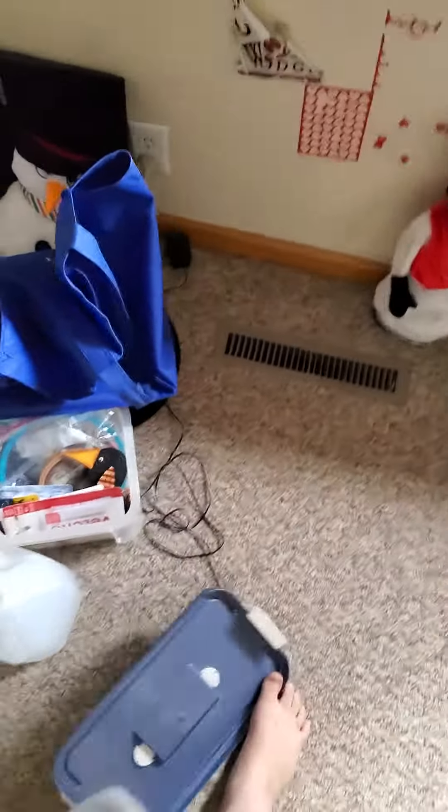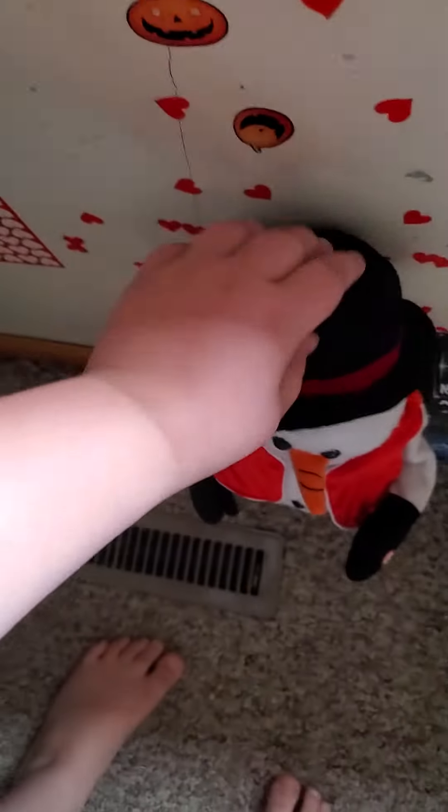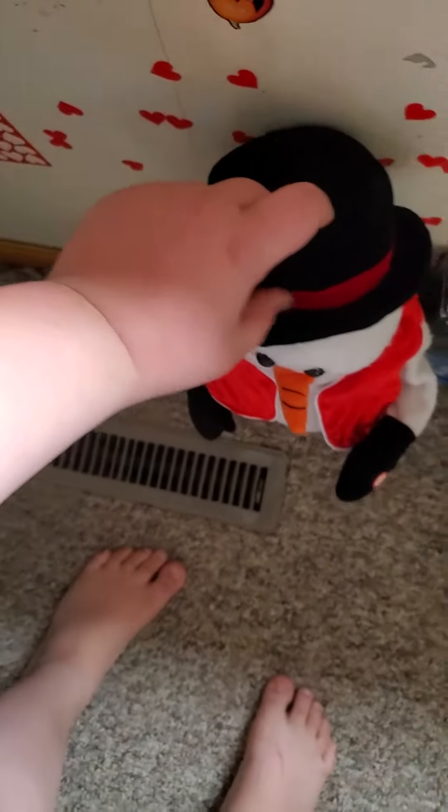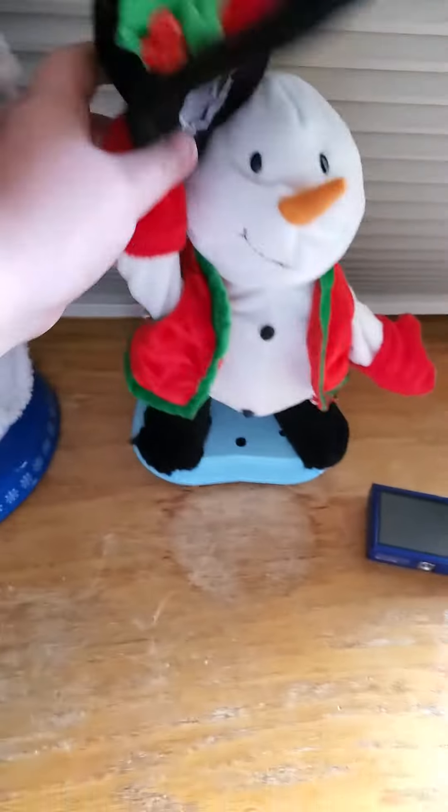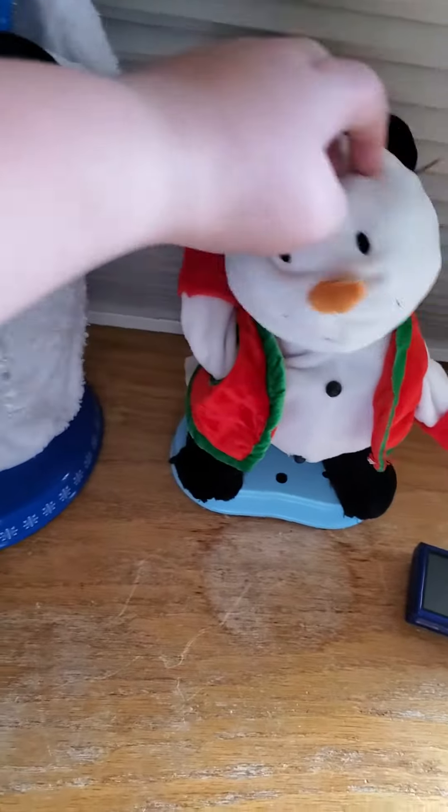Hi guys, this is a video. I got one of these guys coming soon — it's gonna come when the mail truck comes. It's about that time, but I've been working on this guy. He has a Santa mechanism.